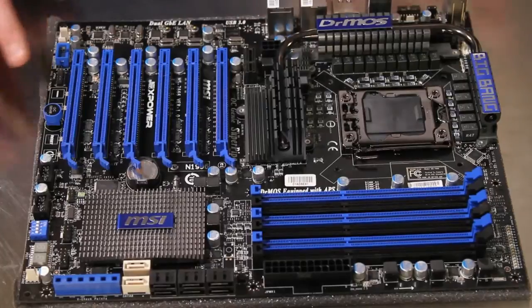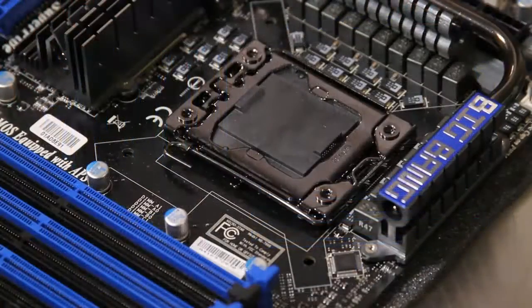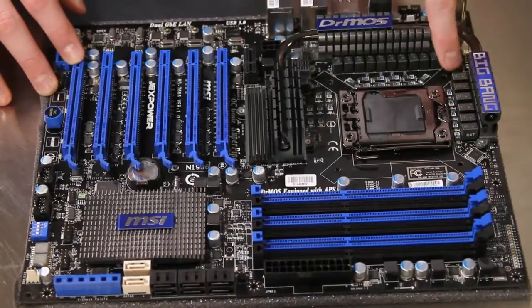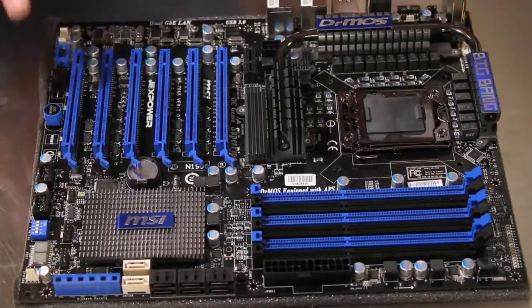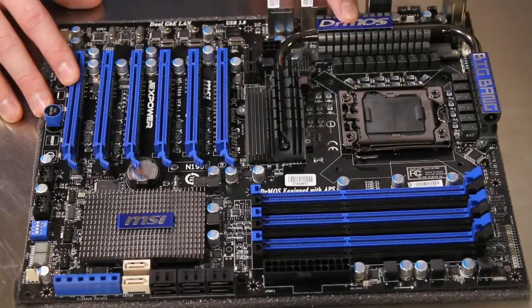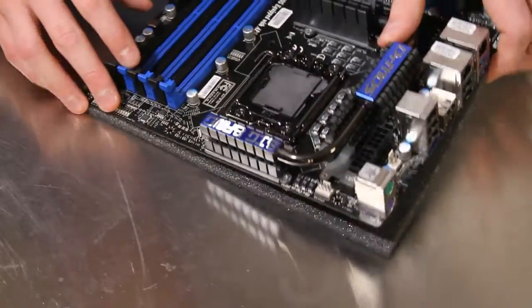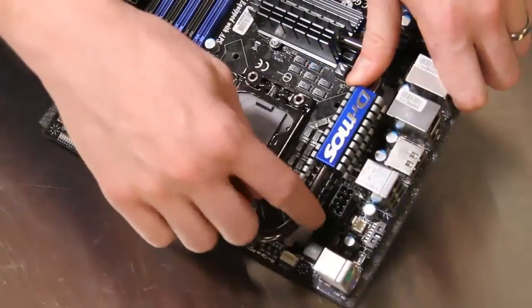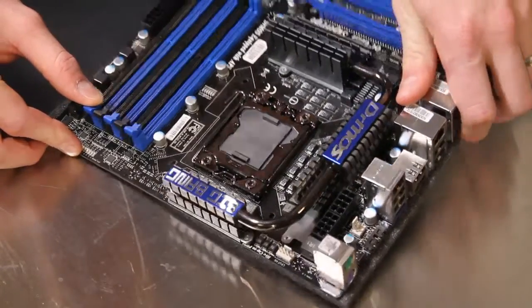So here's the MSI XPower motherboard. We'll start at the processor area. You can see it's an LGA 1366 processor socket for Intel Bloomfield cores, Core i7 parts. It does use a 16-phase PWM powered by Dr. Moss technology. We've got super ferrite chokes, high-C caps, and lots of good power control and power management features. They're using a passive heat pipe cooling system, which is nice. One of the interesting things you'll see over here is we actually have two 8-pin ATX power connectors — not just one — providing dual 12-volt supply to the processor.